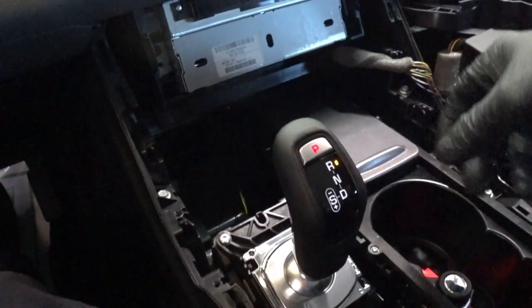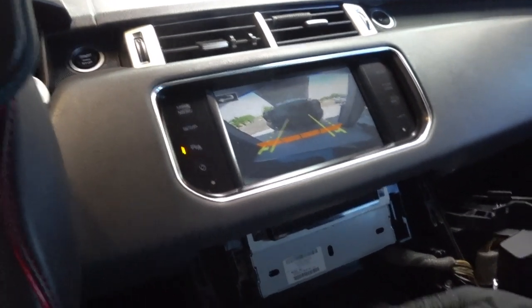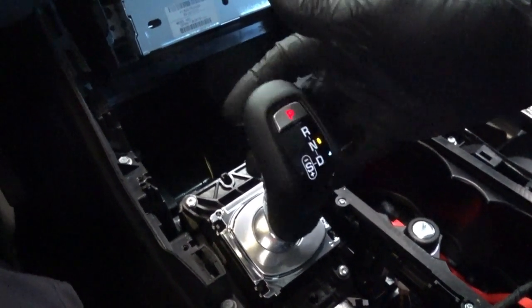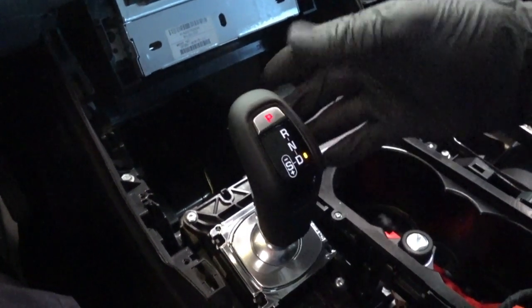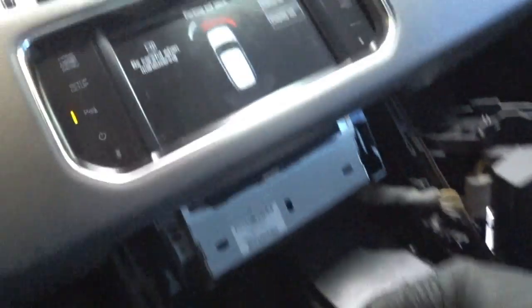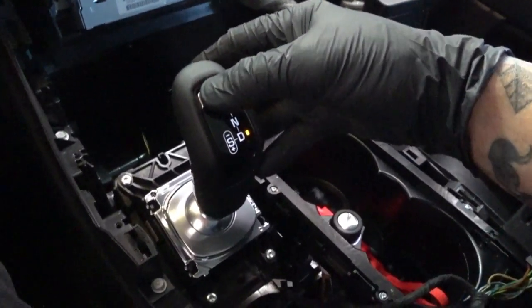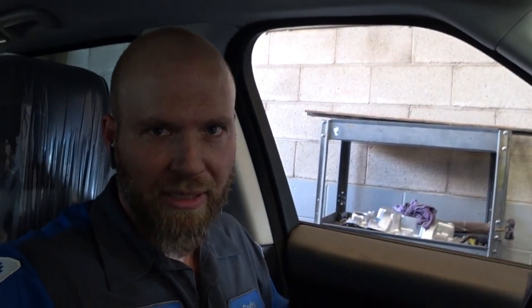Let's go into reverse - you can see the reverse indicator and our backup camera. Got a big old Ford back there. Let's put it into drive - okay, so it's in drive. We have some objects in the front; obviously I have the cart with a battery maintainer. So let's park it. Need some AC up in here.